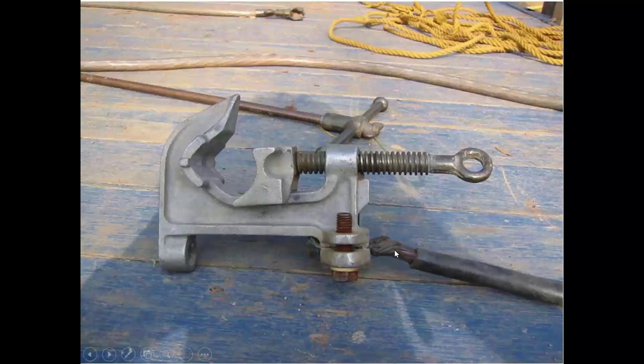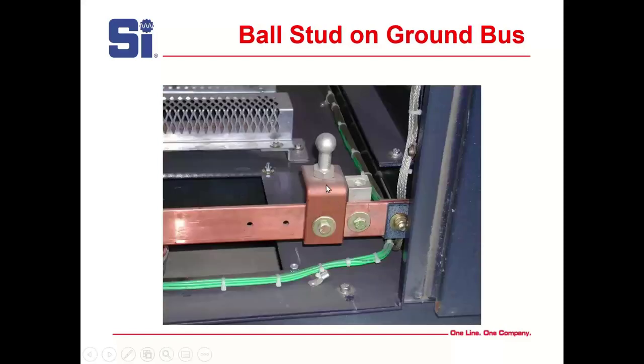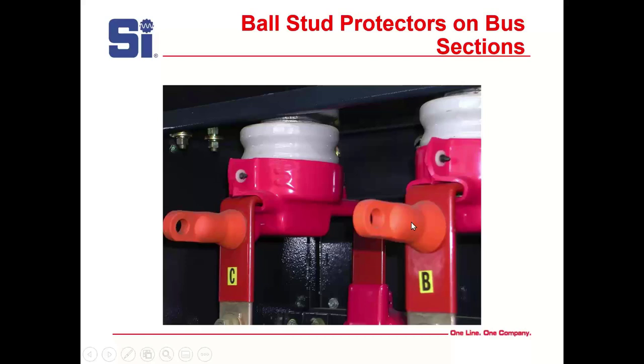Here's a bad ground cable — you can see corrosion and the connection itself is not good. And here's my favorite: a ball stud. ASTM F855 testing has found that ball studs give you the lowest impedance of any type of ground connection you can use. These are the best thing you can use for grounding. They actually have extended ground studs available now where a longer reach is needed. What I really like about them is you can put an insulating cover over them with no problem in metal-clad switchgear.